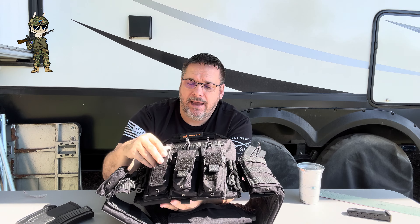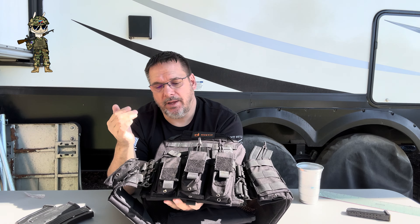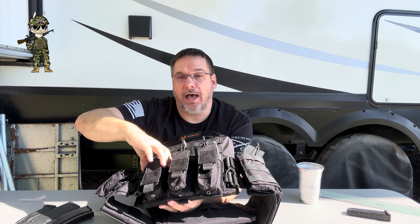Now I have a variety of magazines in here to show you. This is from Iconic Rival and this is an 18 plus two — so it's a 20 round — and it's snug in there, just so you know. So I'd be careful going with anything larger than that. It will go in, but just know that you're not going to have a lot of Velcro to hold that on.